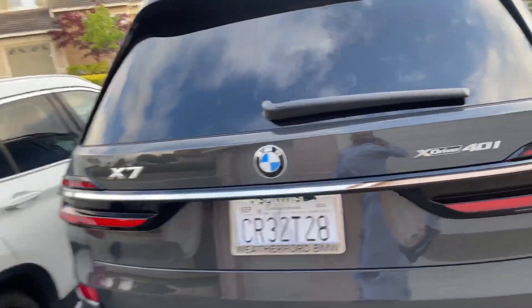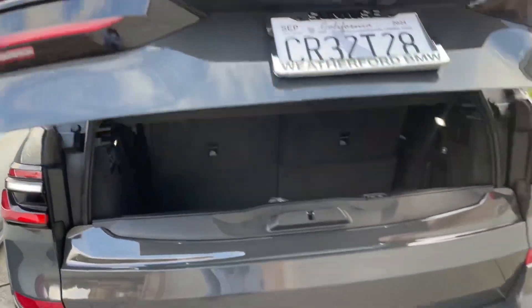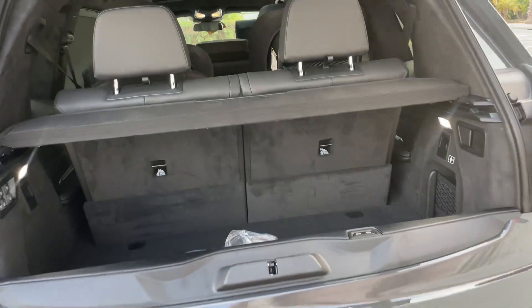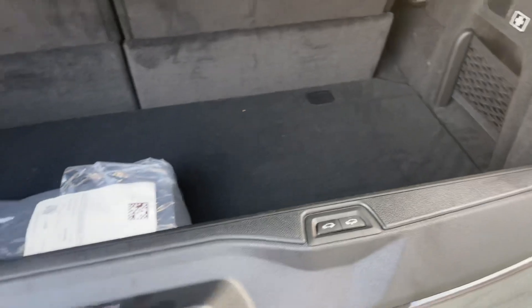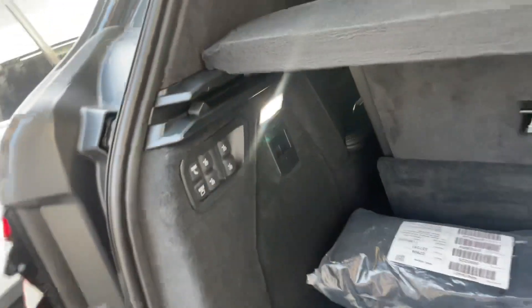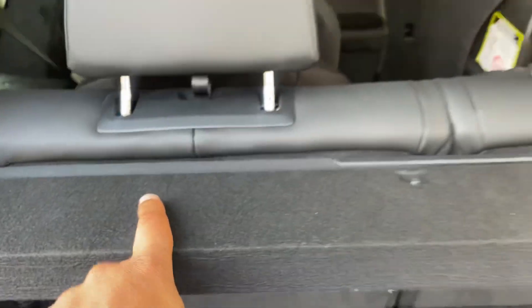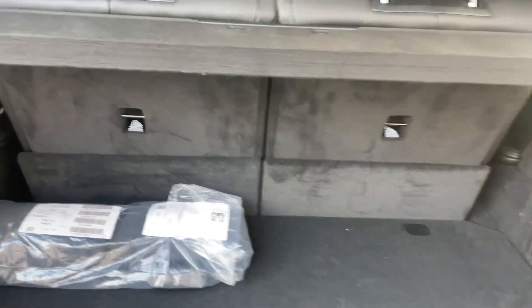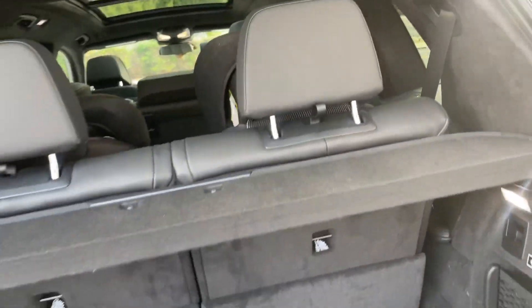Here you can see the center console — it pops out, and you can put stuff in like that. If you pop it out you have extra space. I love this feature — you can put a lot of stuff inside. It's all automated; press the button and it folds down.